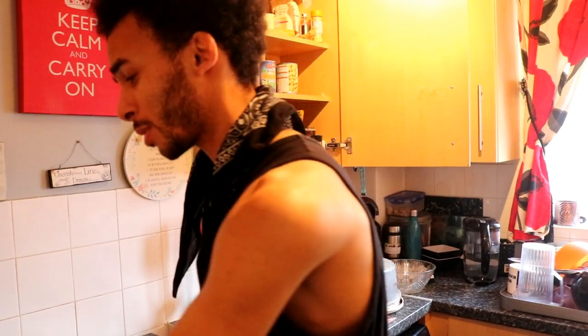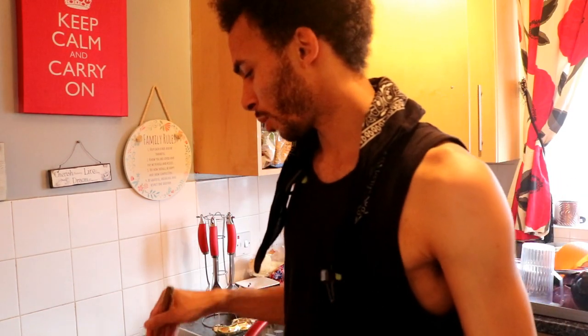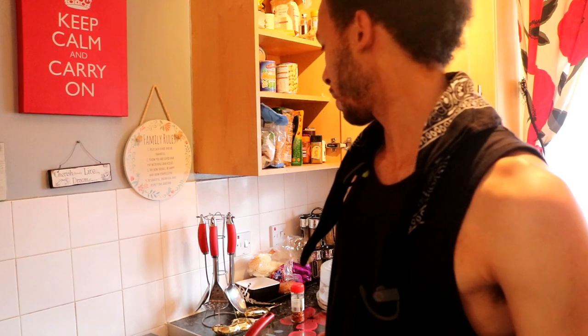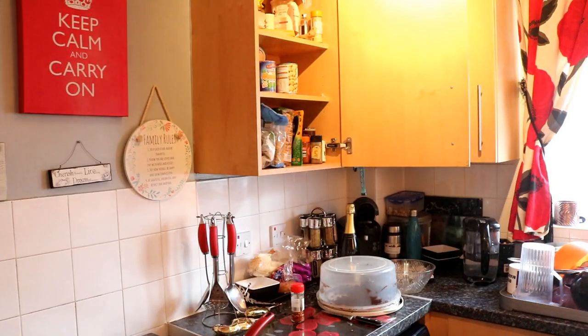Anyways, I'm just gonna tidy up for a bit. We simmer that for about 20 minutes, dish up the rice, and I'm gonna cook some mushrooms as well because I have some mushrooms in the fridge that I need to use.